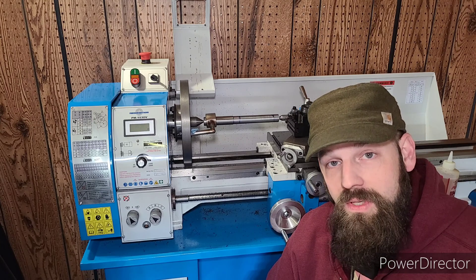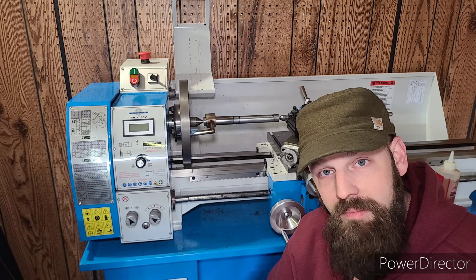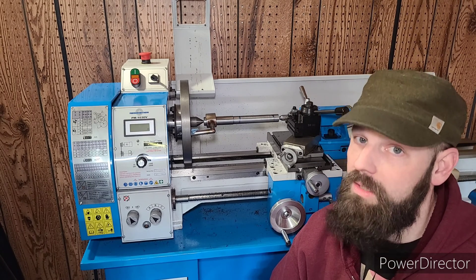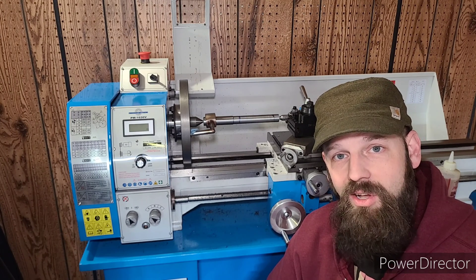That does it for today's video, folks. Please hit that thumbs up button, please subscribe, and leave me a comment down below with any future machining videos, reviews, or welding videos you'd like to see. Until then folks, work hard and stay humble.